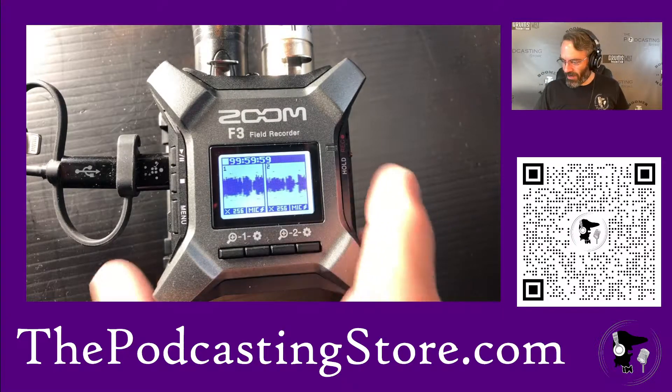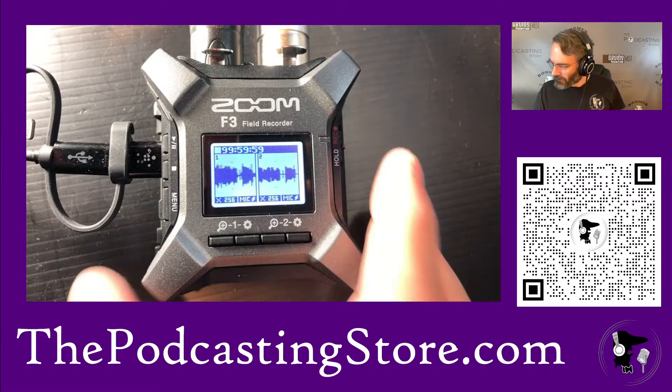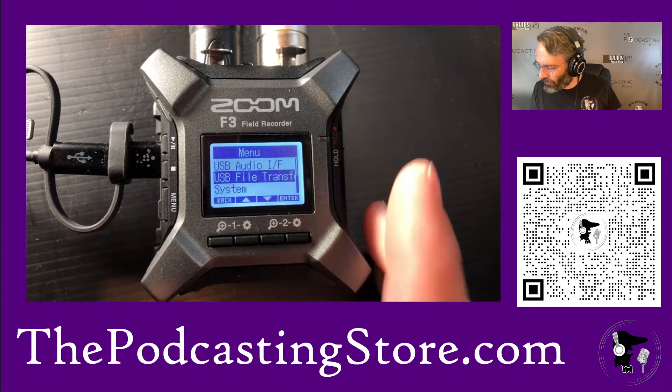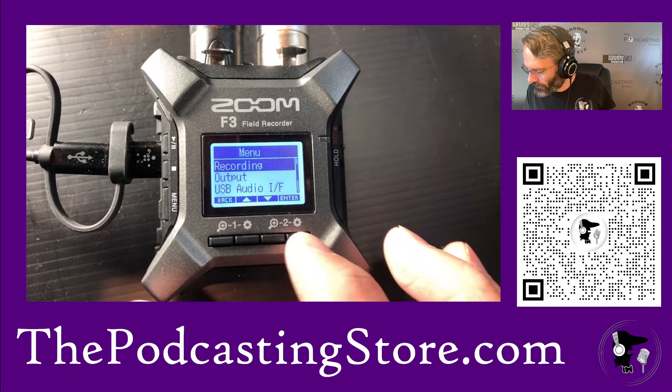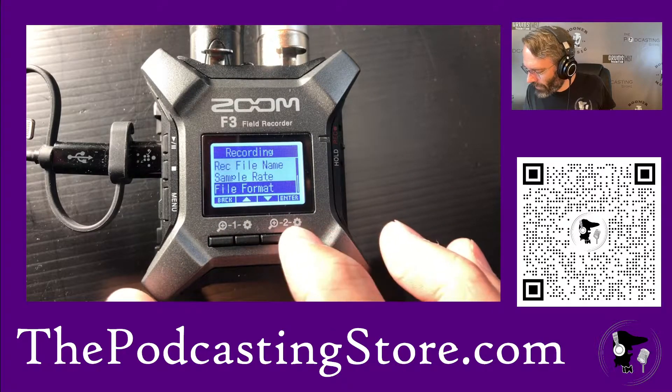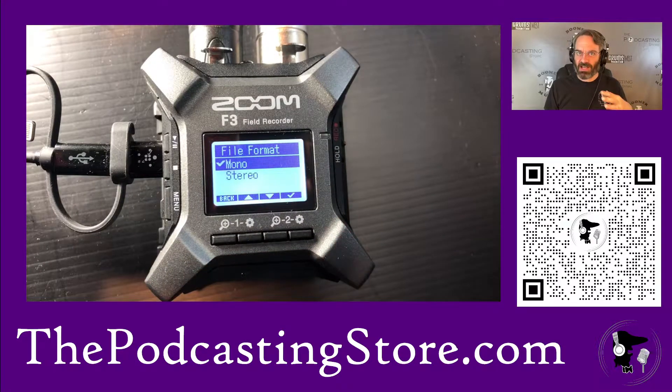You can see right now that the Zoom is showing those two audio sources coming through. We'll go in here and check — just to confirm, we go into recording, menu recording, file format, and we are in fact in mono. What that's going to do is create two separate tracks — track one and track two — and it's not going to be panned left or right, it's going to be centered because it's a mono track.